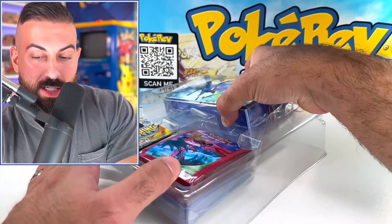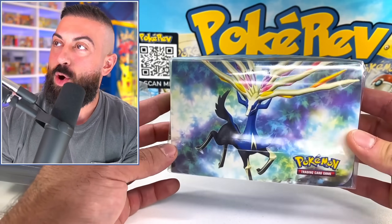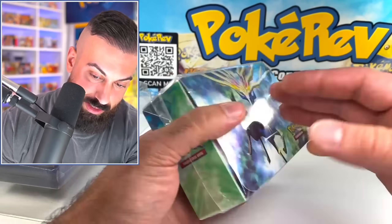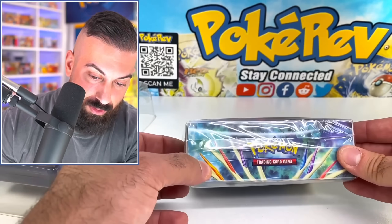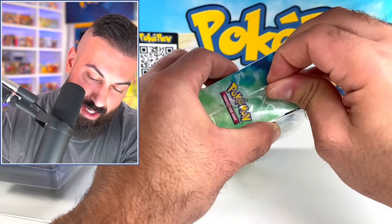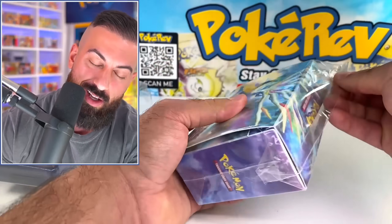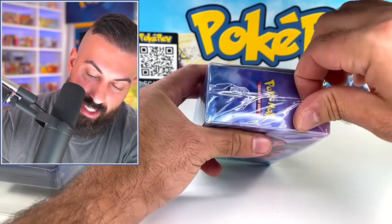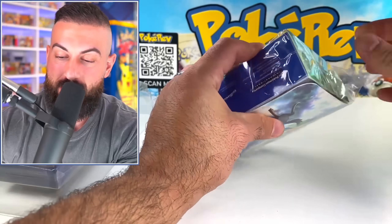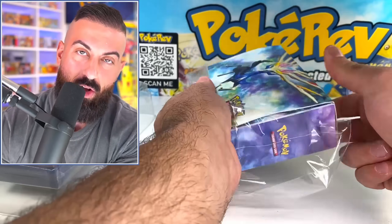I'm going to start with this deck box here. Oh my God, look at the artwork on this. I did open up one of these about a year ago, but a year goes by and it's still kind of cool to just see this again and remember how really nice this thing is. Let me see if we can open this up — I think there was something inside of it. I think there might be a bunch of things inside of this deck box.